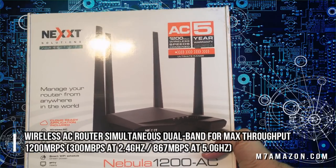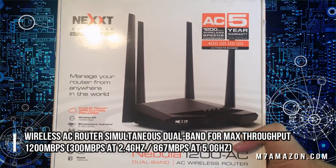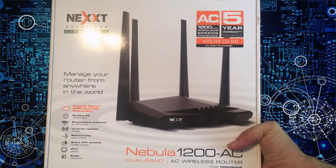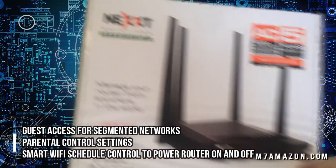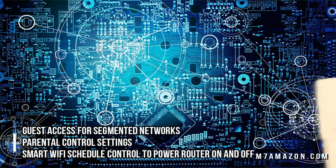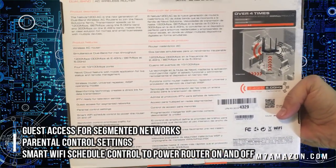Now let's talk about the Nebula 1200. This thing is lightning fast — Ethernet 1200 megabits per second. That is insane. And it's only $50 on their website; I don't know how they're pulling that off. It has a five year warranty, and I think it's even cheaper on Amazon, something like 40 bucks with Prime.